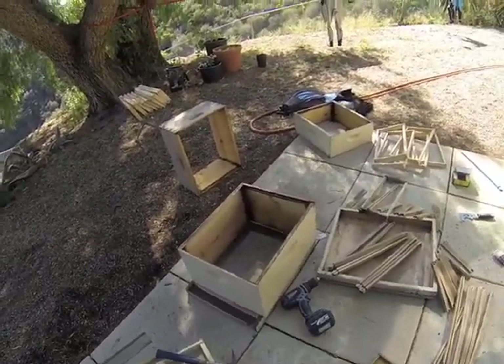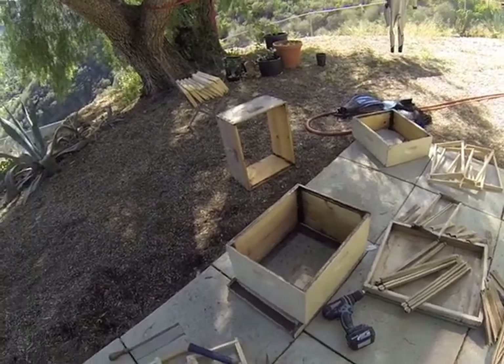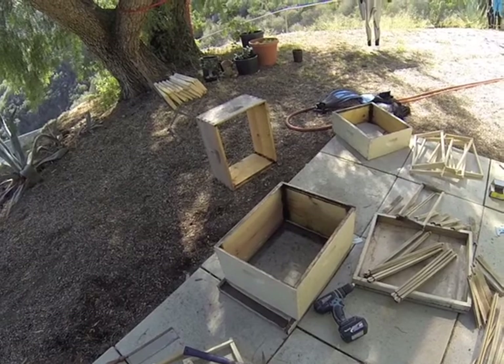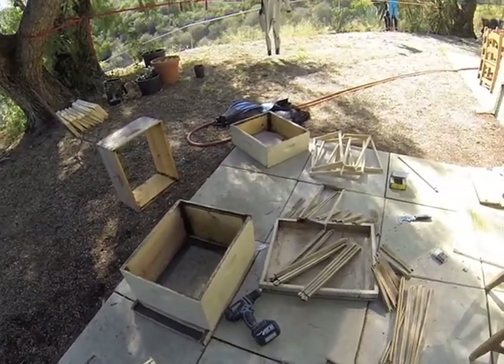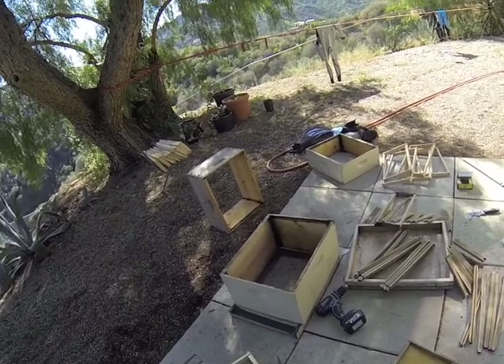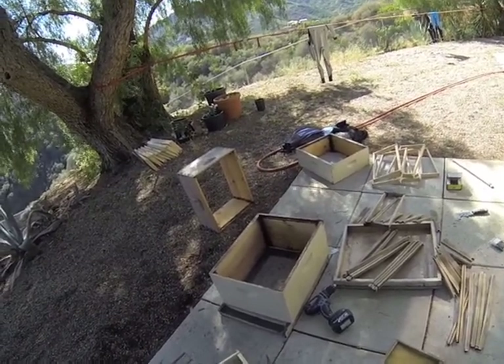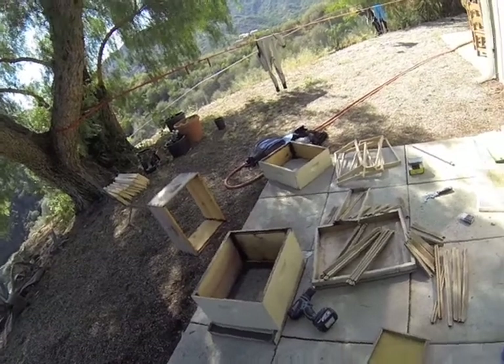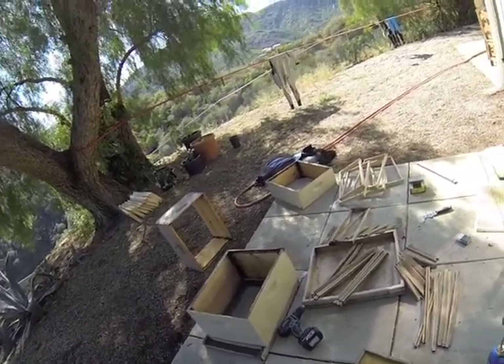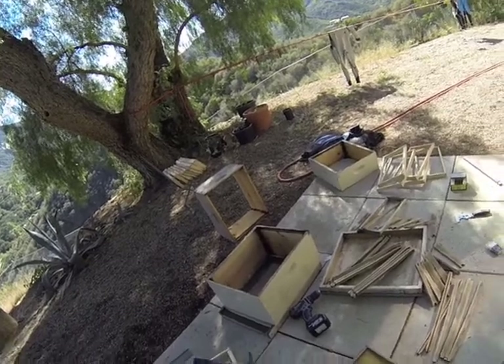I'm starting to put together the hive and all the components of it. I just got bees today from my buddy Phil who works at LAX and is a mechanic guy. He does all the mechanics on some of the equipment. Now and again I guess they get swarms at LAX, and he was nice enough to call me up, suit up in a bee suit, and actually get one for me.